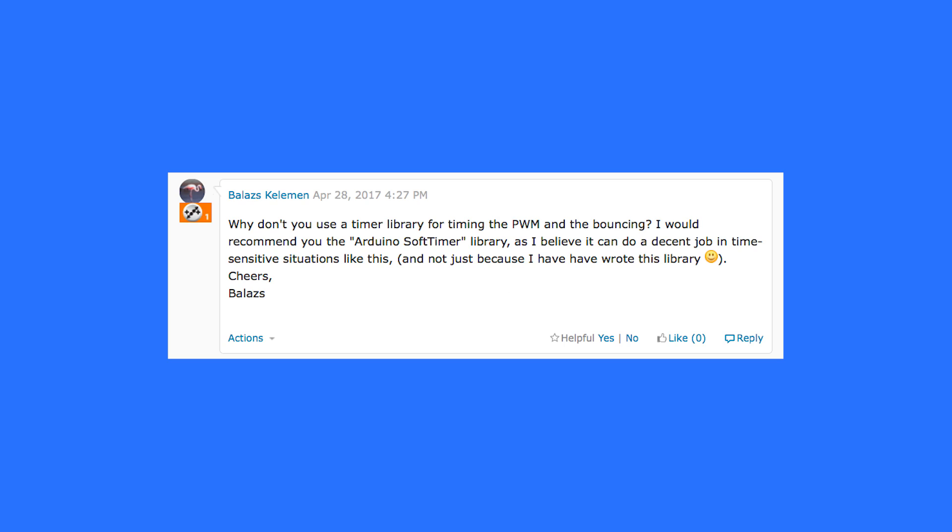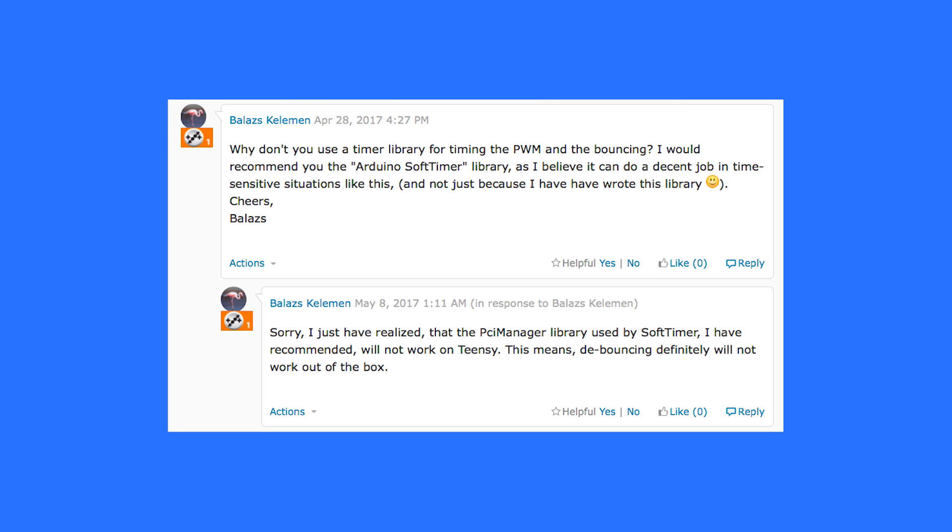Why don't you use a timer library for timing the PWM and the bouncing? I would recommend the Arduino soft timer library, as I believe it can do a decent job in time-sensitive situations like this — and not just because I wrote the library. However, he went back and realized it wouldn't work, saying: I have just realized that the PCI manager library used by soft timer I recommended will not work on Teensy. This means debouncing definitely will not work out of the box.